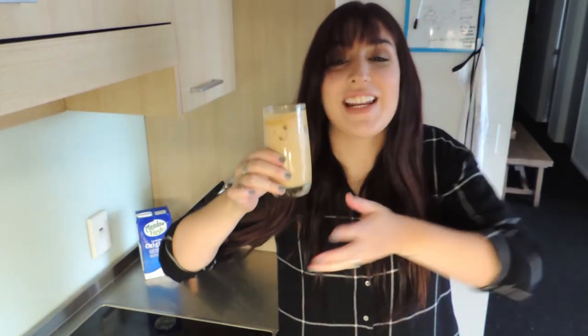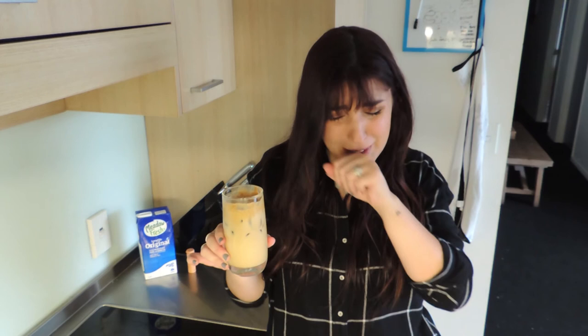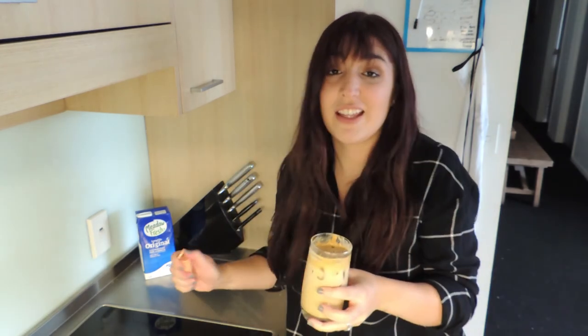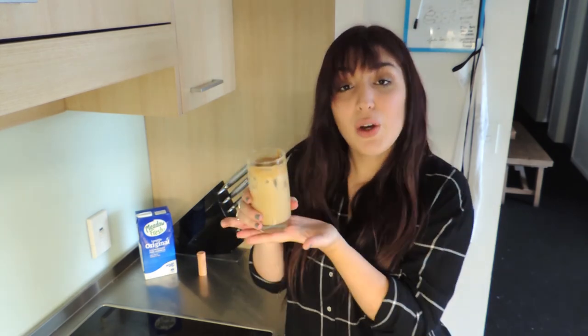So here it is — the perfect trendy coffee. I didn't mix it very well, but that is really good. If you don't like the taste, just keep putting topping on it — chocolate. And there you go. I really hope my next tutorial is a little bit more helpful, but this one kind of is... in my mind.